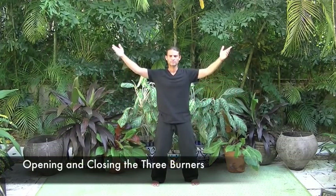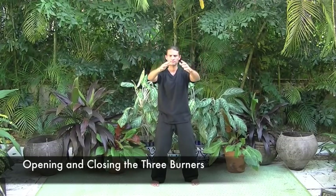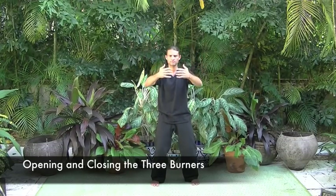Transitioning into opening and closing the three burners, inhale the arms up and exhale to settle them in front at heart level. As we inhale, we draw in light, and as we exhale, heat, steam and toxins are released.